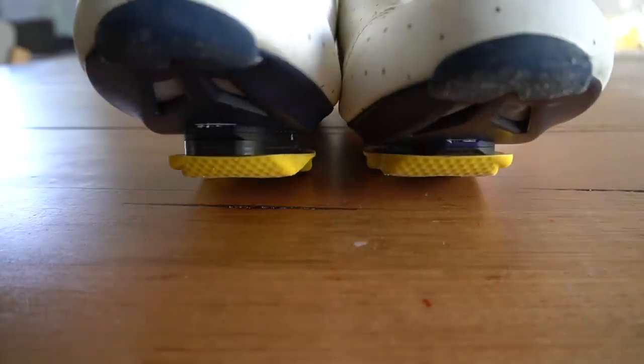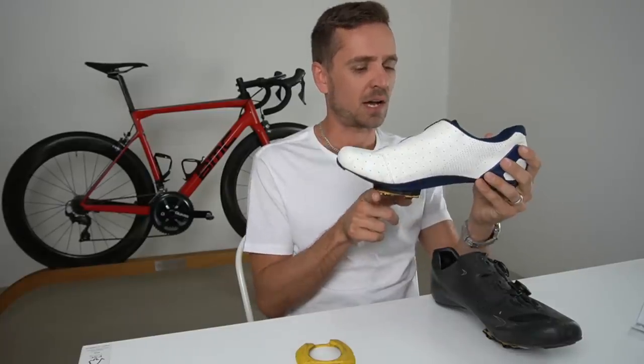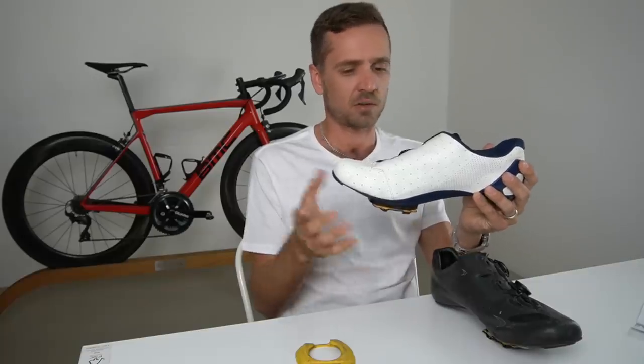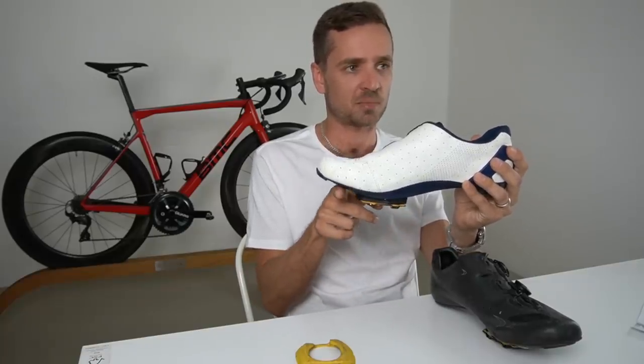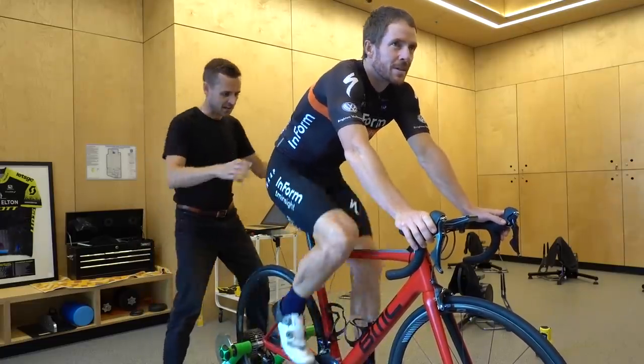Before you click off this video thinking you have perfectly symmetrical legs, I rode for 11 years thinking mine were perfect — and they're not. Neil Stanbury, the expert bike fitter we'll be talking to about shims, tells us that over 70 percent of cyclists who leave his clinic leave with a shim in their shoe. That might beg the question: are your legs perfectly symmetrical? Because if they're not, you'll be inefficient on the bike, losing power, and there's a fair chance you'll be causing injuries.